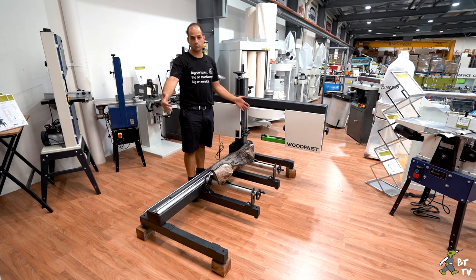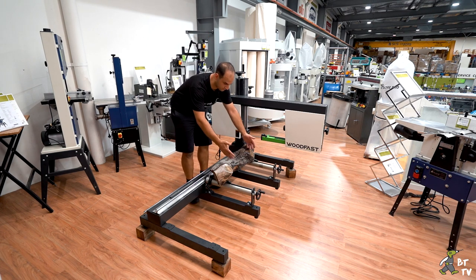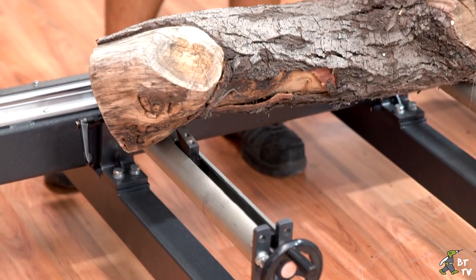The maximum log you can put on this machine is 1.5 meters — you can obviously do shorter as we have done here. You just unbolt these clamps and you can move them to whichever of the four positions suits your material needs.